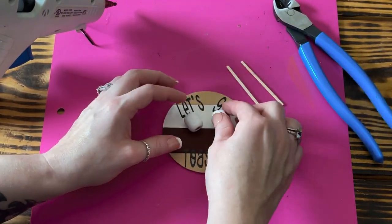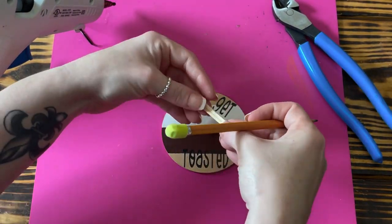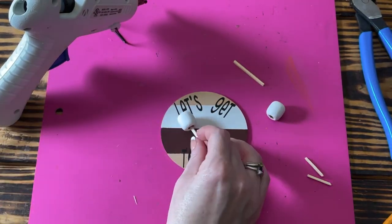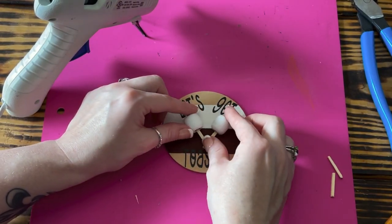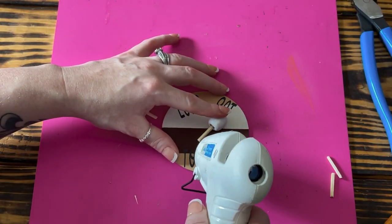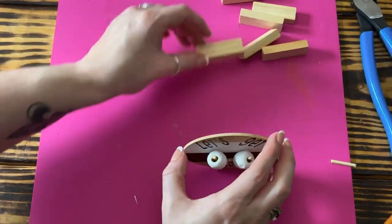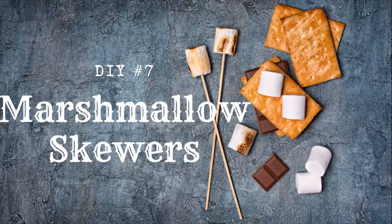Once the words were in place, I took the two white-painted beads — now serving as marshmallows — and decided on placement in the center of the circle. I then took some small sticks from my stash and cut them down to size for skewers, hot glued a marshmallow bead onto each skewer, and glued them down to the center of the circle. To finish the sign, I hot glued a tumbling tower block to the back so it would stand up. I think this little sign turned out so cute.